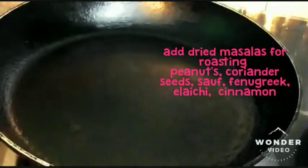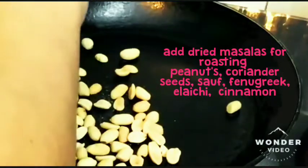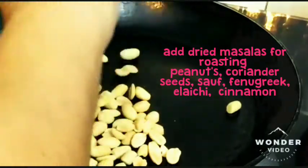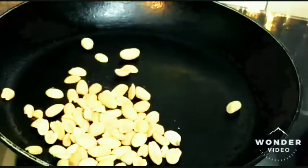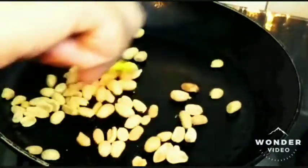For the curry masala we are dry roasting some sukha masalas in the pan. I've heated a pan with no oil added to it. Let's start dropping all the dry ingredients — this is almost 2 to 3 tablespoons of peanuts. Keep the flame on medium and let's start stirring.